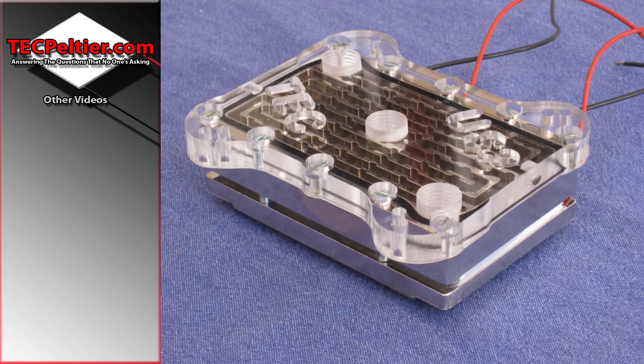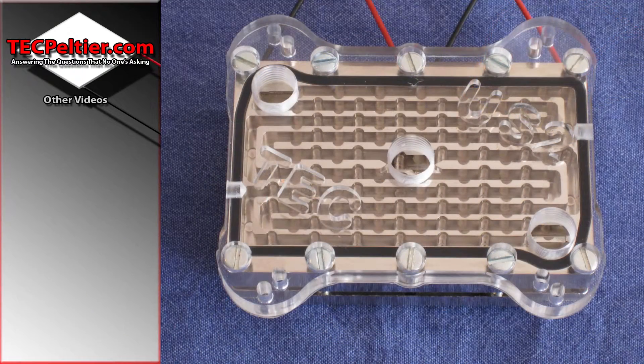The cut-outs also provide a lot greater surface area than not having them at all. Increasing surface area is generally always a good thing, and increasing turbulence can be a good thing depending on a number of other factors. It definitely was a benefit on this block.